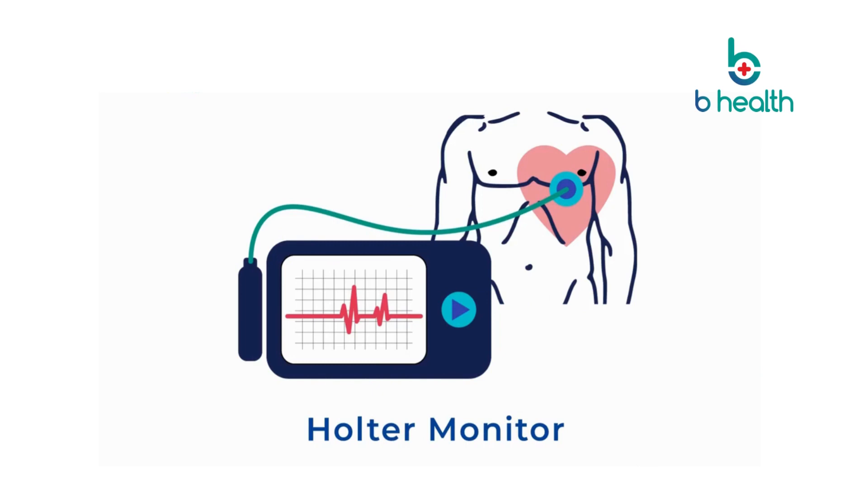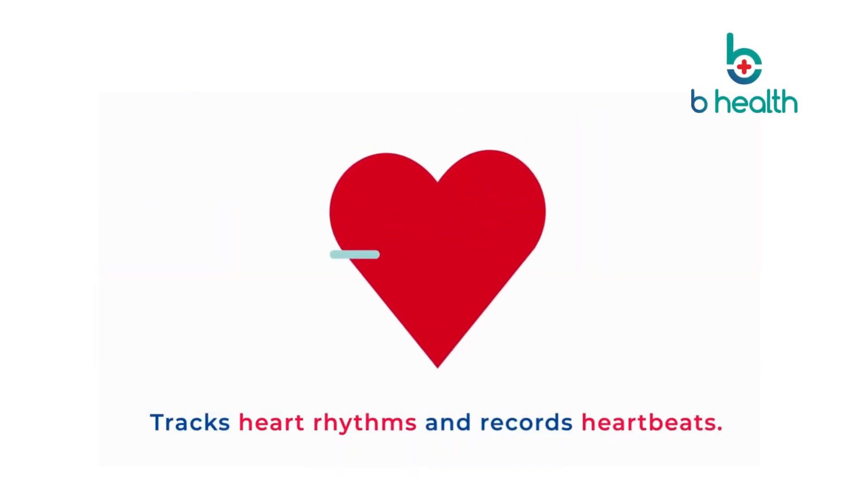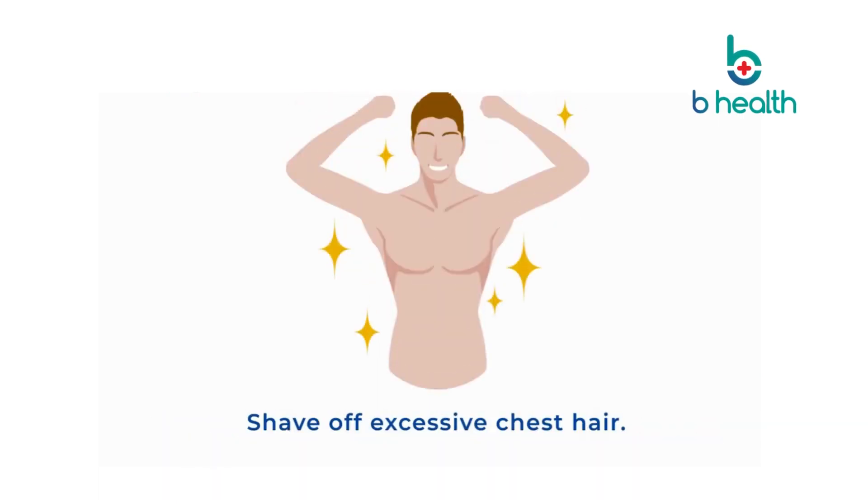The Holter monitor is a small electrocardiography device that tracks heart rhythms and records heartbeats. Pre-procedure, men are recommended to shave off excessive chest hair.